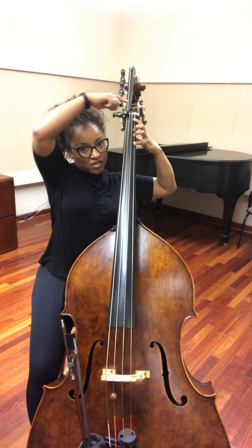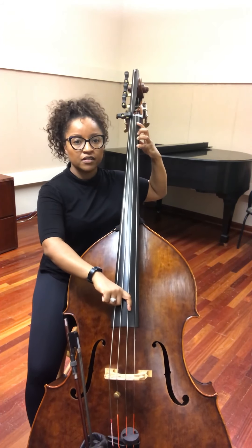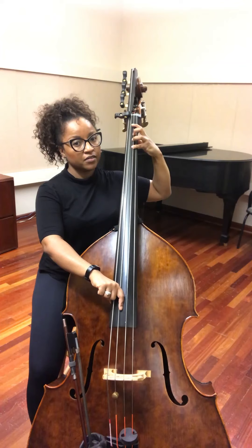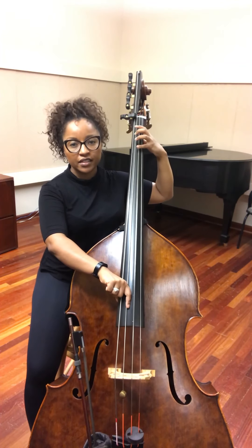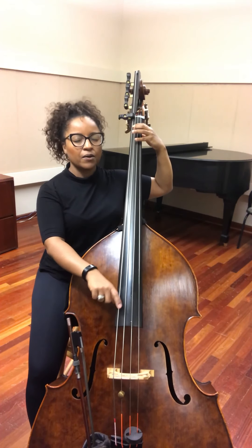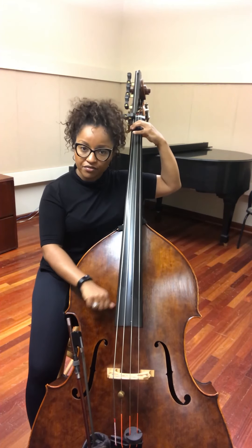Remember that distance from the nut. You're gonna put your fourth finger on the B-flat, second finger on the A, open G, cross to the D-string with fourth finger, second finger on the E, open D, fourth finger on the C, first finger on the B-flat, open A, fourth finger on the G, and first finger on the F.